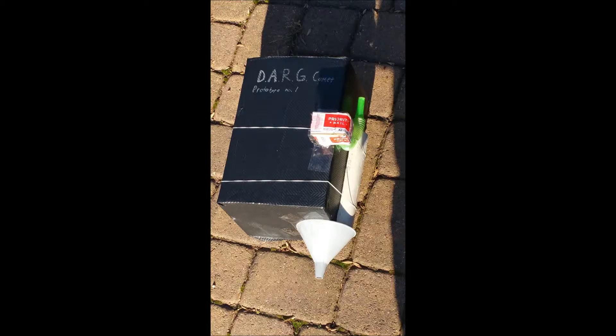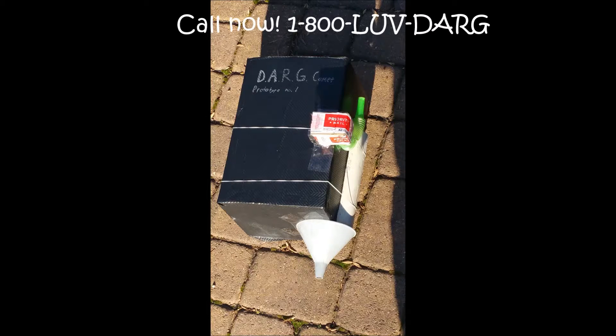Hopefully you'll buy your own D.A.R.G. Comet for only 12 payments of $29.99. But if you call now, you can get free shipping and two D.A.R.G. Comets for only 14 payments of $29.99.